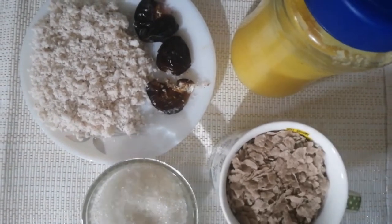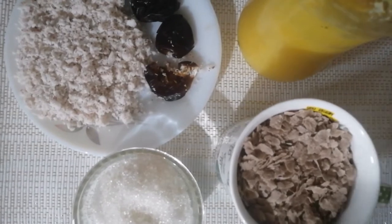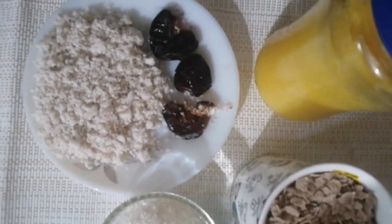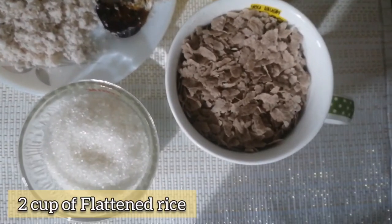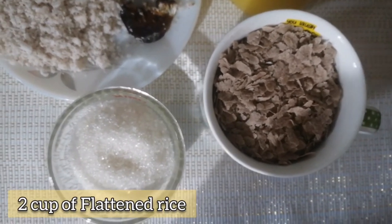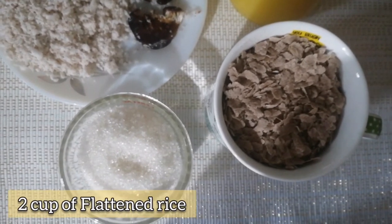Hi friends and viewers, welcome back to Kāļavarap Thandra. I am coming from this video. This is Avilu. I am ready to take a list of different materials. This is called Avilu.